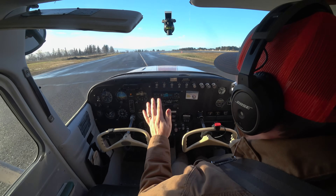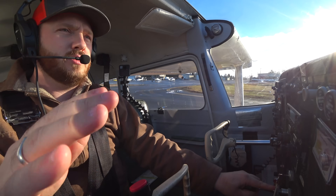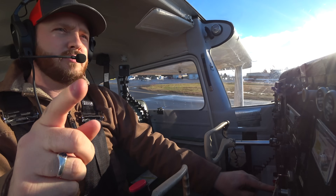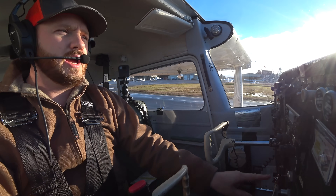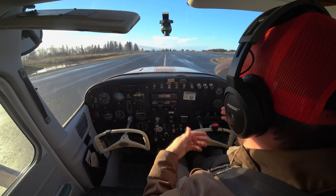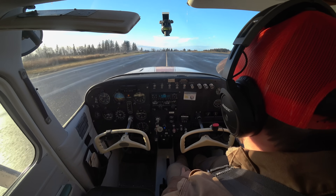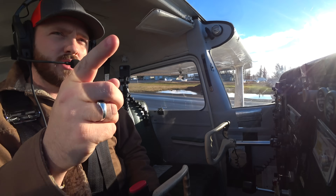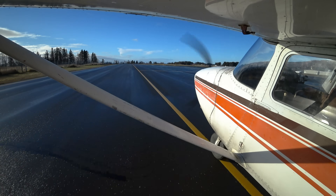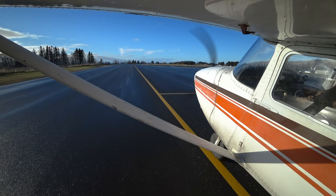That's taxiing. Notice how I'm not doing anything else when I'm taxiing — I'm not heads down, I'm not doing a checklist. I'm staying very vigilant with other people around me and making sure that I'm not running into anything. I know what other people are doing just in case I need to give way, and I know where I'm going. I see my runway here, I see where I'm going to run up.